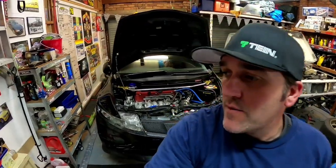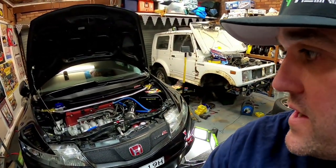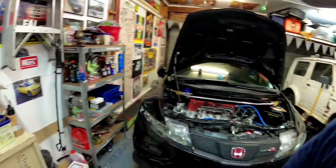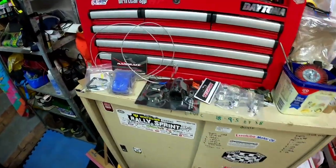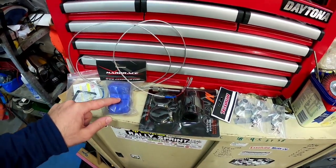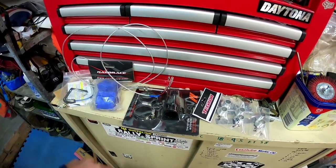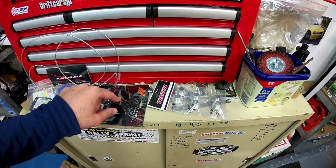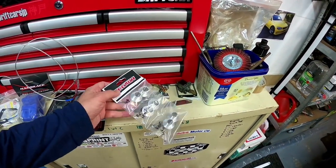Hey guys, welcome back to another Drift Cars JP video. Today we're getting a few small jobs tidied up on the Civic. I've been putting little jobs like this off for a while. What I've got ready to go today: I've got to put the water temp gauge in, I've got to do some hard race sway bar bushes, that's for the coolant temp sensor, and I've got to cut that into the radiator hose.